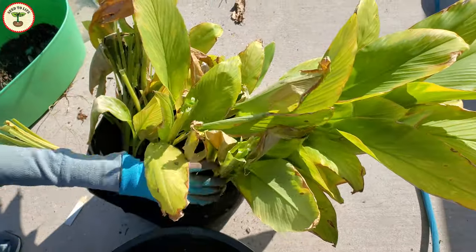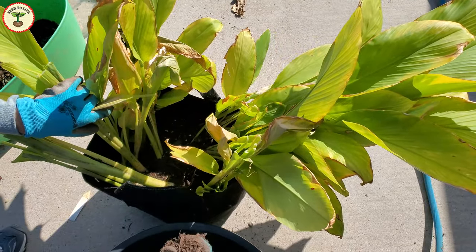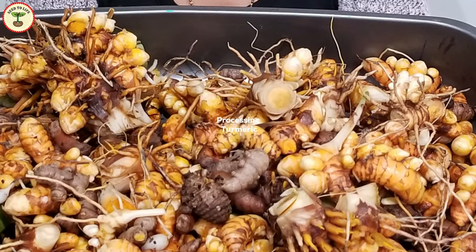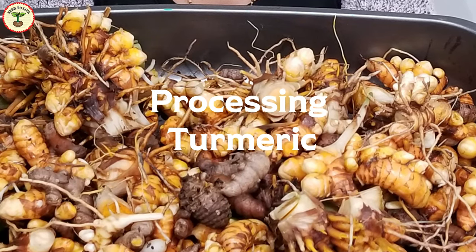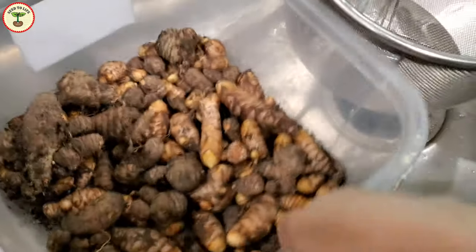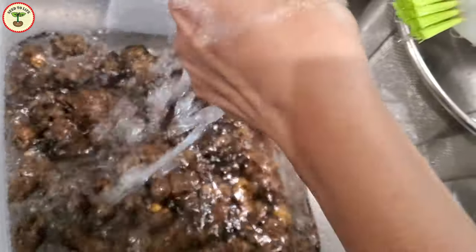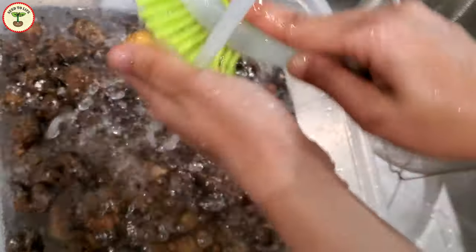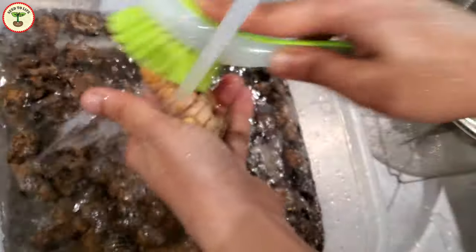It is important that during overwintering you do minimal watering to prevent rotting of the rhizomes. We are done with the easy part — harvesting turmeric. Now the next part is a little more tedious. The next step is to wash these rhizomes thoroughly multiple times. Because I had already broken the rhizomes in small pieces, it was easier to remove the soil from the skin.